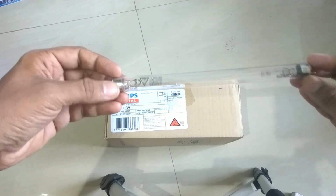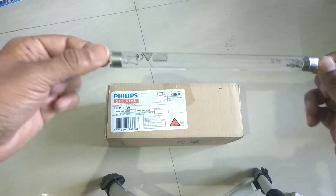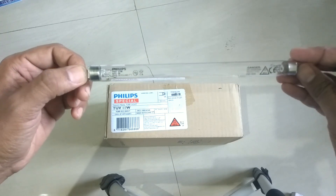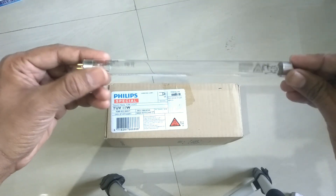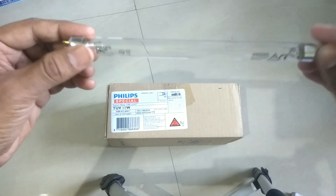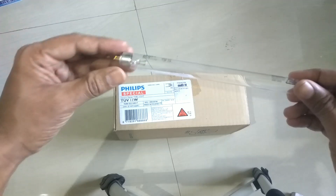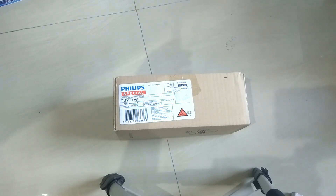UV lamps have been used in water purification for a long time. This is a very standard 11-watt UV lamp by Philips — a very good lamp in terms of performance. It is made in Poland and is really very well performing.